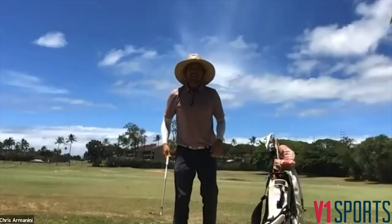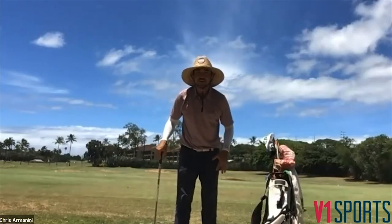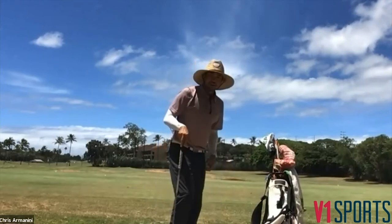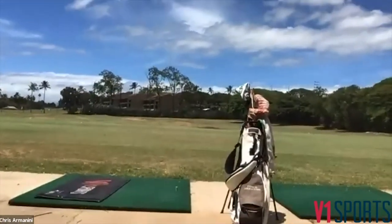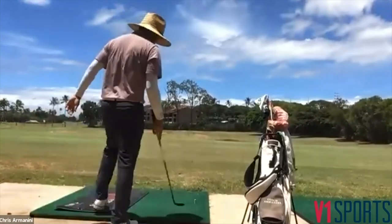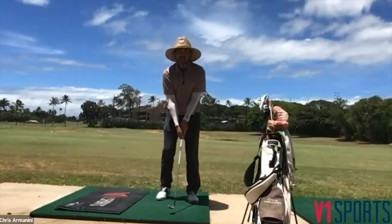Okay, so the flamingo drill: we're going to get onto our lead foot — our left foot for right-handers — and our back foot is going to be in line, just on our tippy toe. It's putting about 90 percent of the weight on that lead foot, right in this manner here.